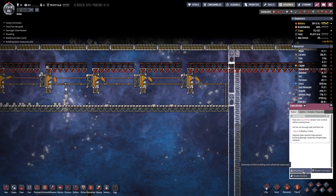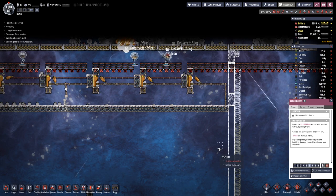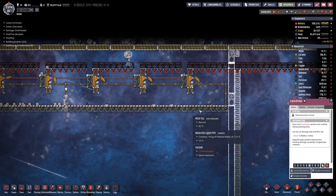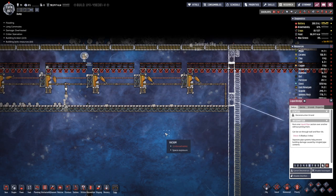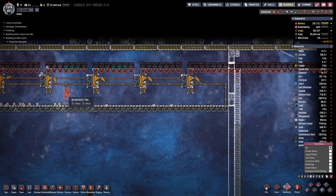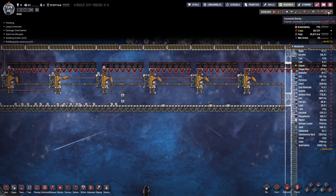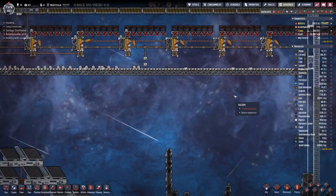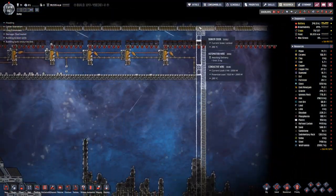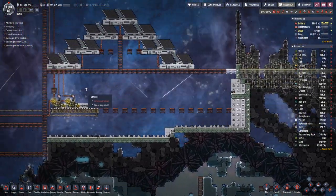Let's break this bridge here. Now we are starting — solved itself. That's all the wiring here on top, so we are good. And then we can place the next solar panels down below, and of course start digging out the rocket silo over here.